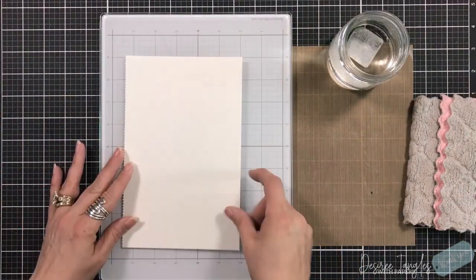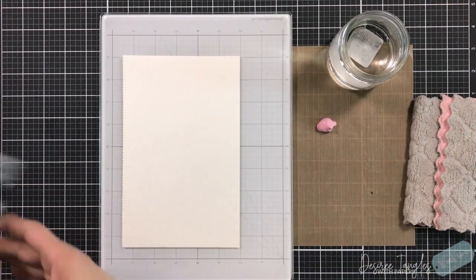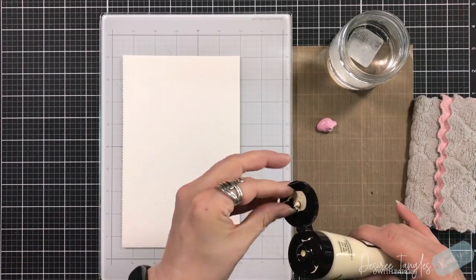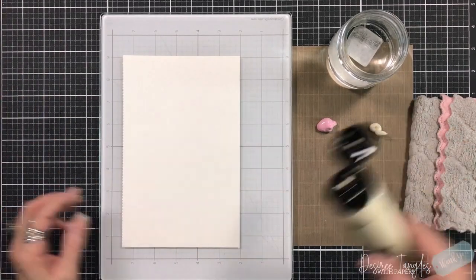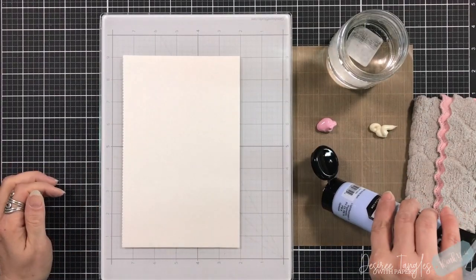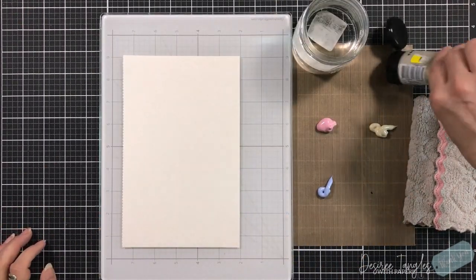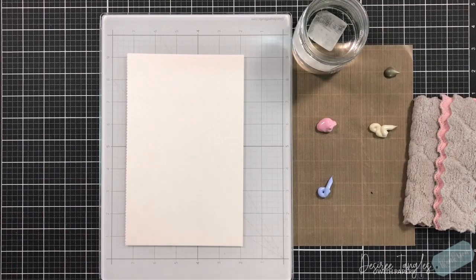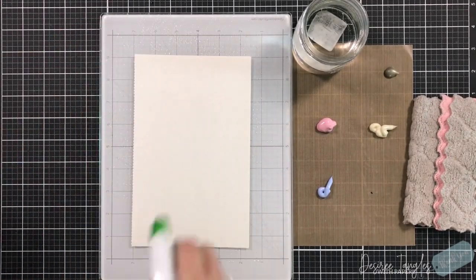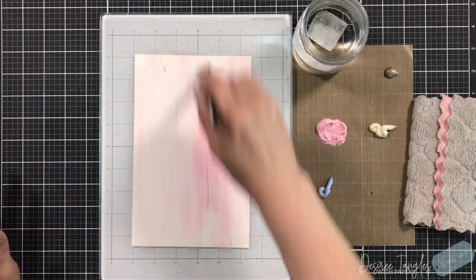For this one, because I'm trying to show you different ways each month that you can work with your embossing folders — I am a fan of mixed media, and lately I have just been inspired with all of the different mixed media that I've been seeing with card making. I thought it was kind of funny, so I'm like, yeah, let's get back to our roots.